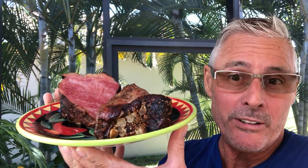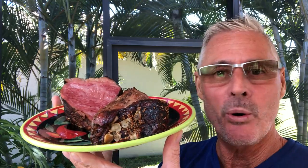This is foil braised corned beef — flavorful. If you boil, you lose all the flavor. I'll never boil again.